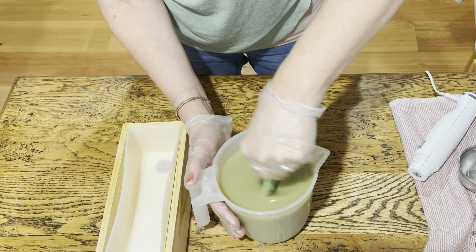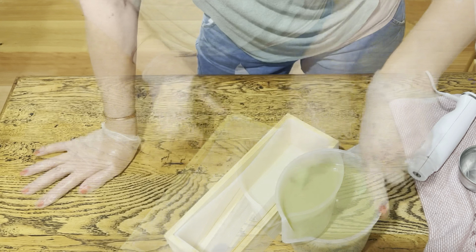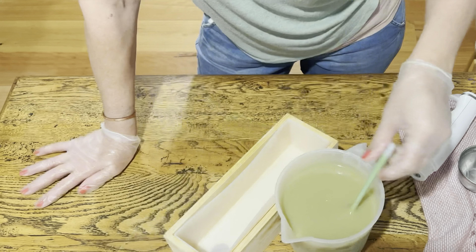Hi guys, welcome back. It's Alisha from Medeca Organics and thank you so much for watching. I am just making a quick soap tonight. It is the evening here, quite late actually, but I tend to get inspired late at night. So I come down and create these soap creations in the middle of the night. This is one of those.